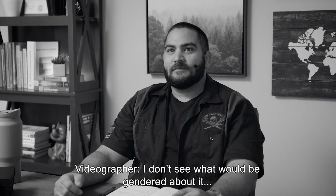Did you know 'fucker' is a gender-neutral term? I don't see what would be gendered about it. That's right, so it's politically correct. So, fuckers — welcome to Arts and Crafts with Mike.